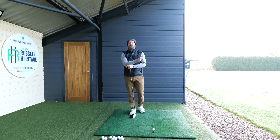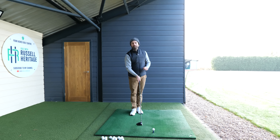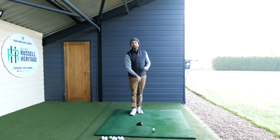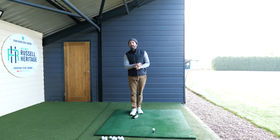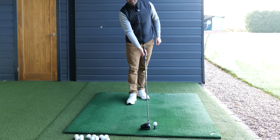So that would be the first thing you want to be practicing. The second thing you want to then be doing is — because you're going to be trying to hit more up on the ball — you can do some practice swings down the driving range and imagine that wall is behind you, so your hands are really swinging very much up. When you start being brave and swinging more up, you need to make sure you've got a nice high tee peg.